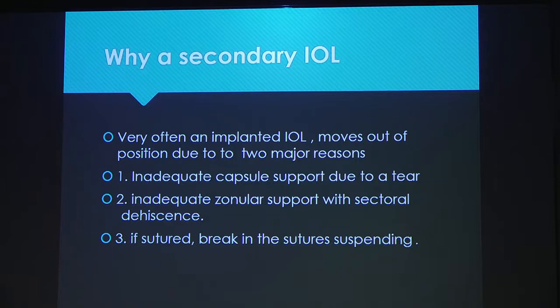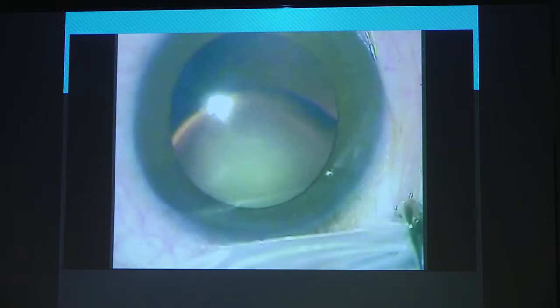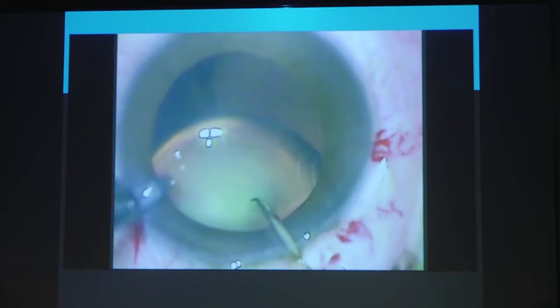If the capsule is intact but the shift has occurred due to inadequate zonular support, the best technique is to stabilize the IOL bag. Let me show you this method — it's known as the back-to-the-wall method. It's a simple technique, easy to do. Here you have a nice subluxated cataract — as subluxated as you would want it. You get up in the morning and see this cataract and your heart is happy that you have fun and games today.